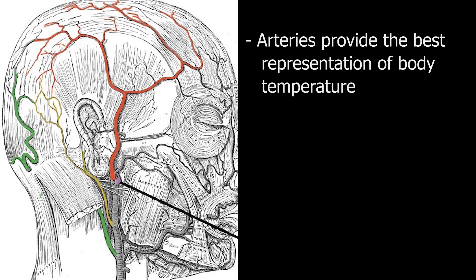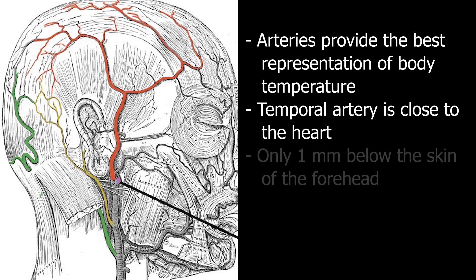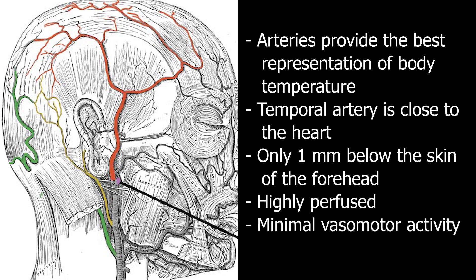Arteries provide the best representation of body temperature, and the temporal artery is located just a short distance from the heart. It is readily accessible, lying only a millimeter under the skin of the forehead. It is also highly perfused with minimal vasomotor activity, ensuring a steady flow of blood.